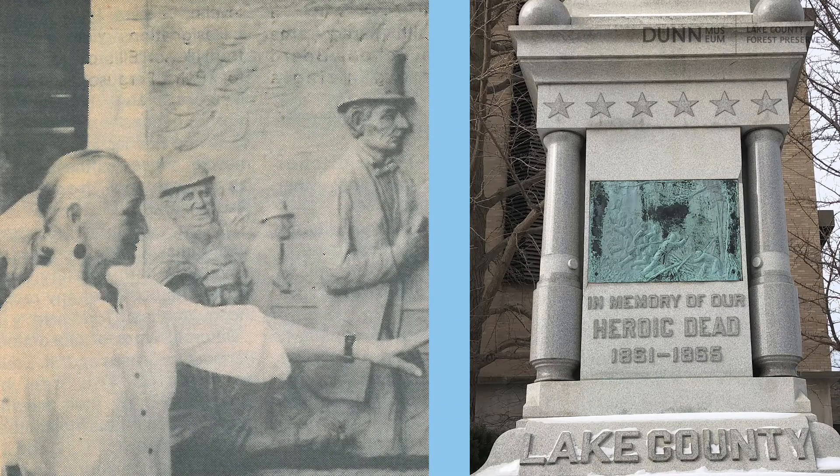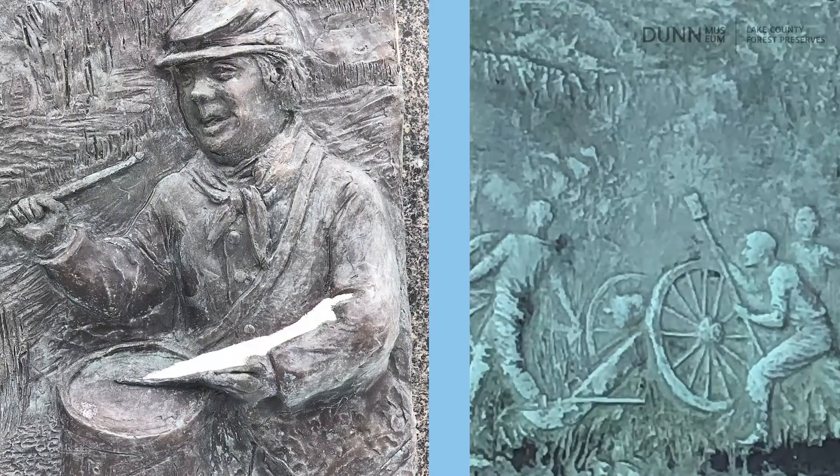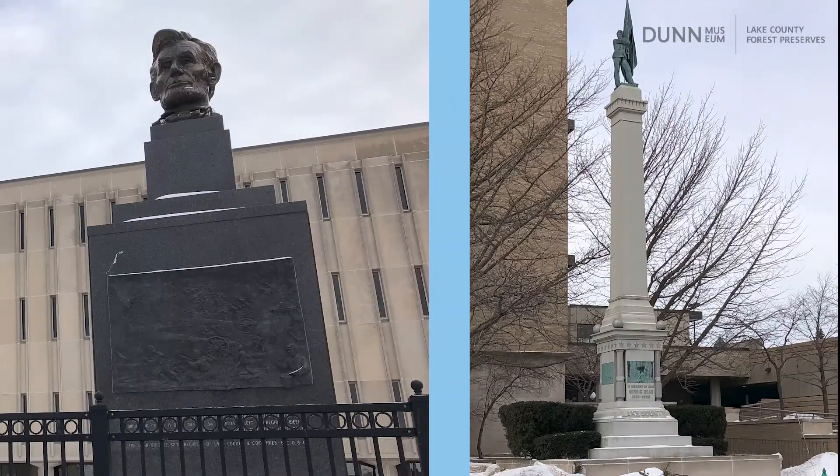Nearly 100 years separated the work of Edith Freeman and Lily Topo on the monuments. Both women were talented sculptors and uniquely qualified to lend their artistry in commemorating Lake County's role in the Civil War. On your next visit to Waukegan, take a stroll around the courthouse to view the impressive monuments and the work of these artists in person.